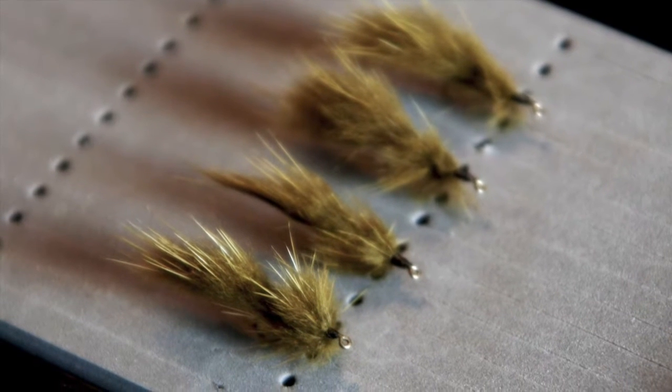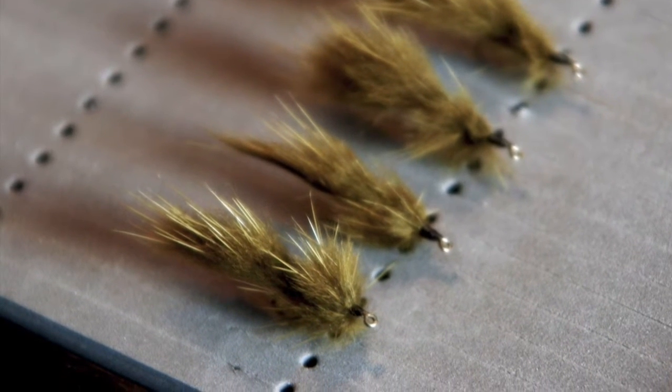This fly is a cross between a metuka fly and a zonker. Any streamer hook with a 2x long shank hook will work, like this size 12 Umpqua U103. We will start with a fine thread near the head of the fly. I am using 70 denier Olive Ultra Thread.